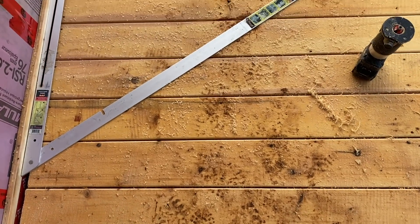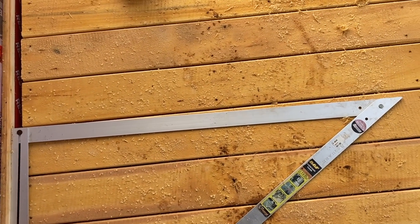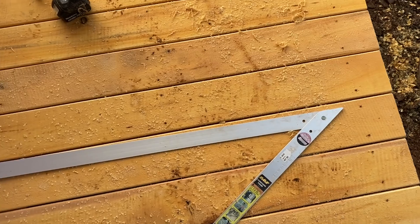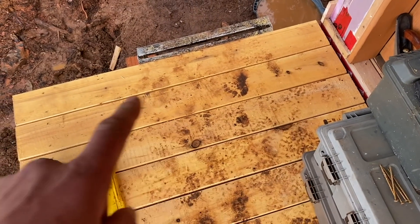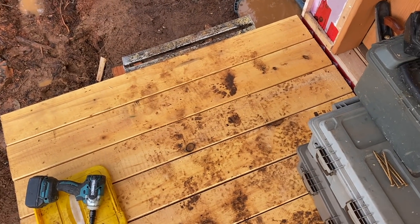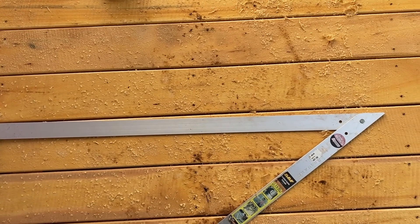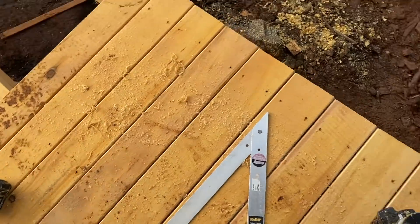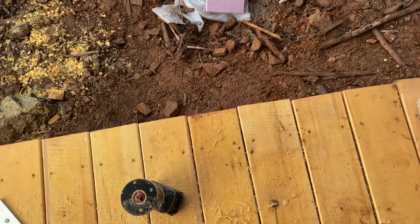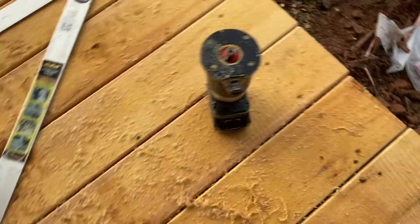Can anybody notice what's going on here? I'm an inch out of square now. I checked for square when I started because this end of the deck is square, and then here I am 10 feet later and I'm an inch out. So I should have been checking these boards — because look at this one right here, it's almost six and a half inches at that end.